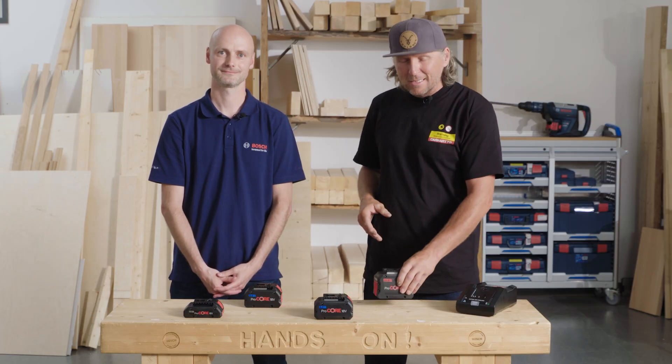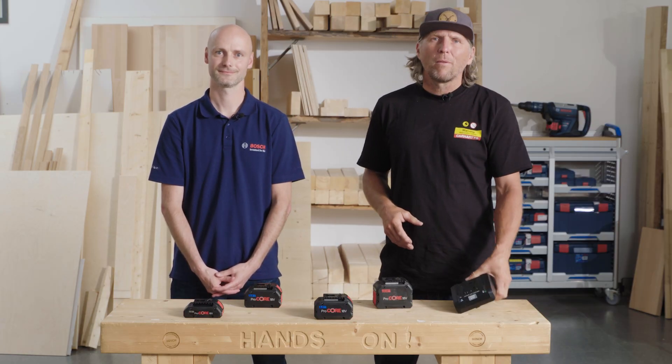Hello, my name is Andrea Schützenberger, a.k.a. Schützi. I build skate parks around the world, use a lot of those batteries, but I want to know more about that charger.